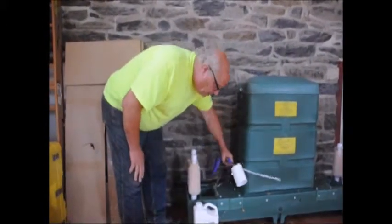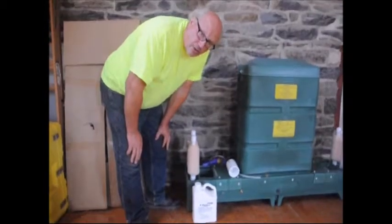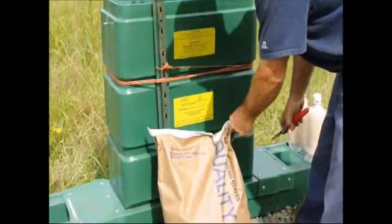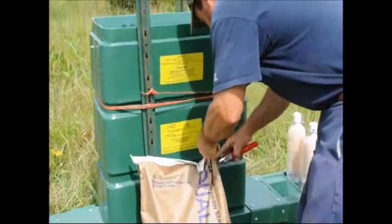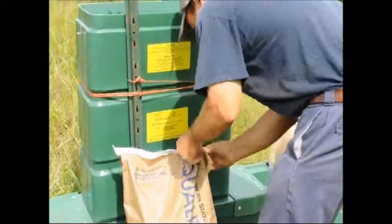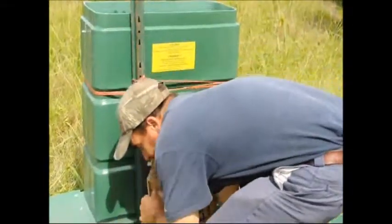If you have any questions, read the directions — the directions are thorough. When placing corn in the feeder, do it on a dry day so the corn does not get moldy. Deer will not eat moldy corn, and moldy corn won't flow through the system to the troughs where the deer feed.